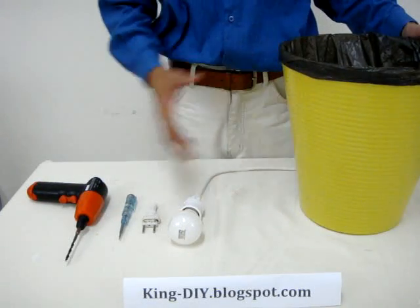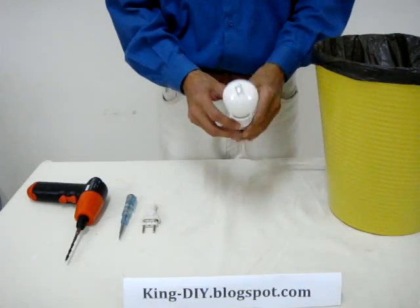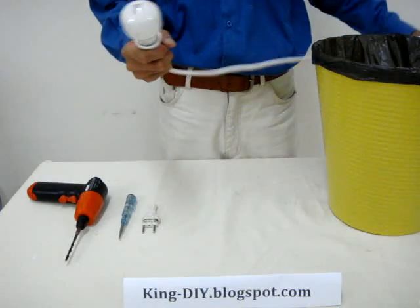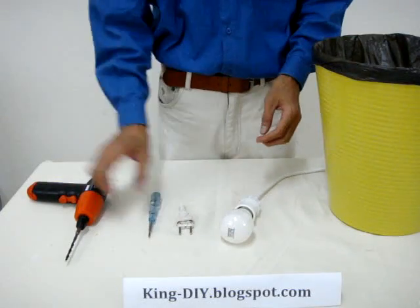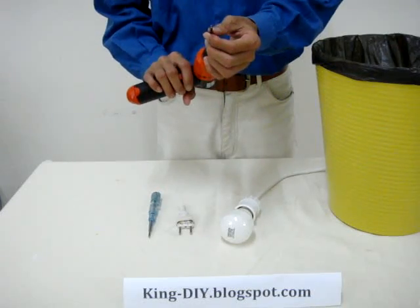So, these are the things you need. Firstly, it's a wastebasket, and then you need a light bulb with a lamp holder and then the wire. And you need a wall socket, a flat head screwdriver and an electric drill with a 7mm drill bit.